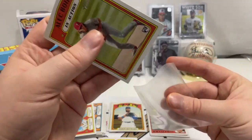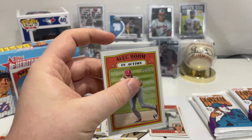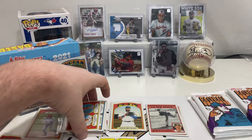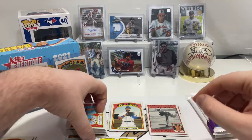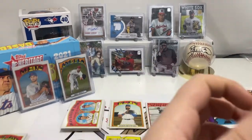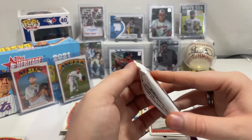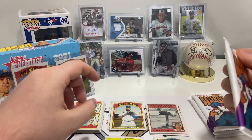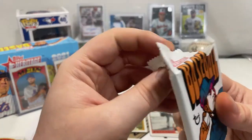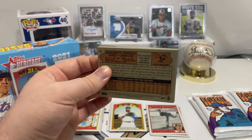We'll sleeve up the Alec Bohm. Let me look up what his Heritage rookie goes for, filtering by Alec Bohm... that Alec Bohm/Spencer Howard card is just under $14 Canadian — that's not bad, not too shabby.